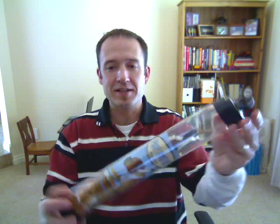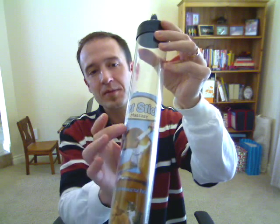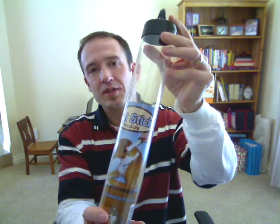The pet stick comes in this fancy little tube. If I hold it up, you can see it comes with a brochure in the tube — very easy to store and to handle. So that's the sticks that we carry. Thank you very much and have a great day.